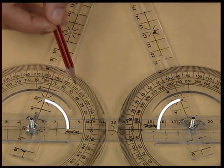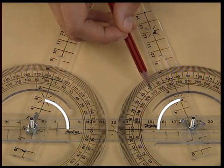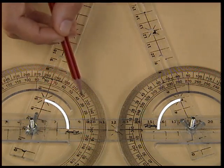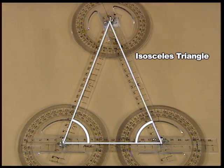Since these are angles opposite to equal sides, you will find that these two angles will be of the same measurement. Thus, we can say that angles opposite to equal sides will always be equal. You can also prove this the other way round: angles with equal measure will always have equal opposite sides.